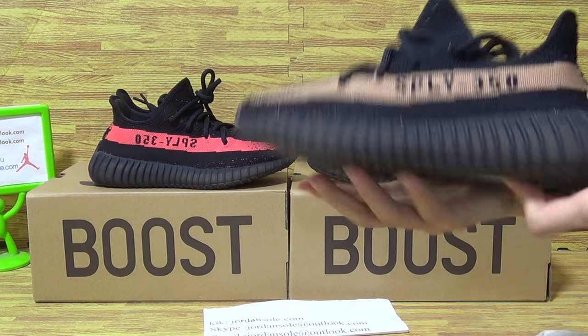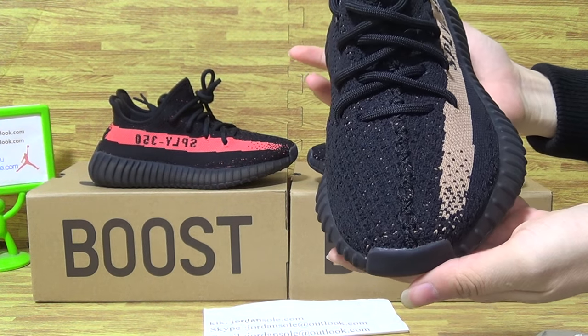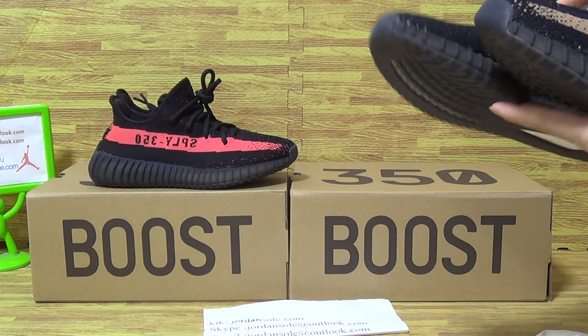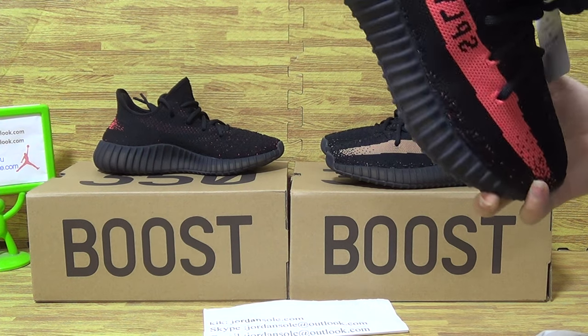Okay, let's check out the second one. The second one — it's a shoe size. And now let's check out the second pair of shoes.